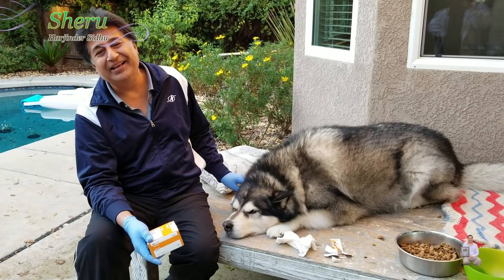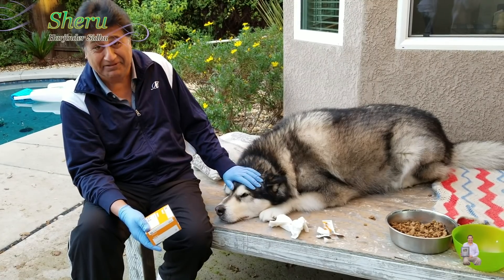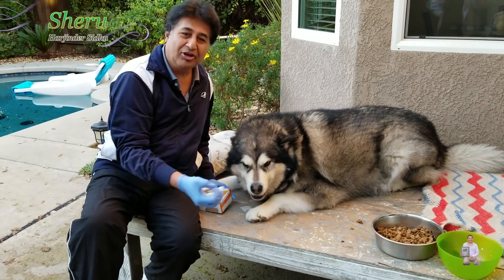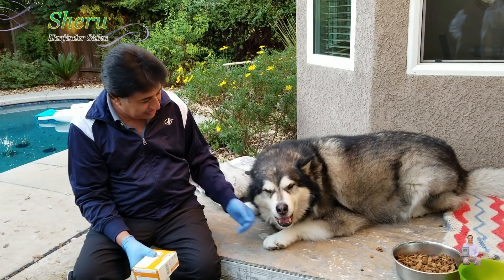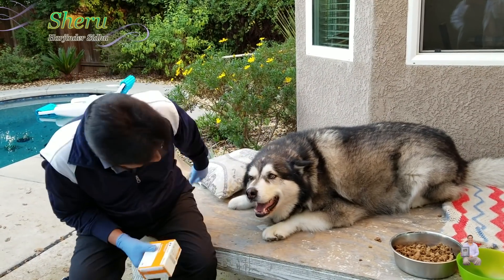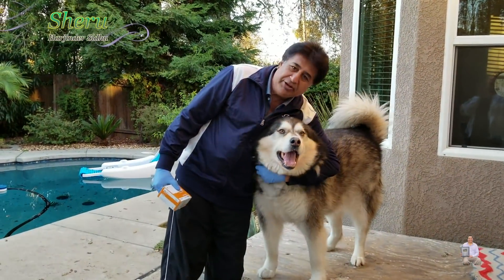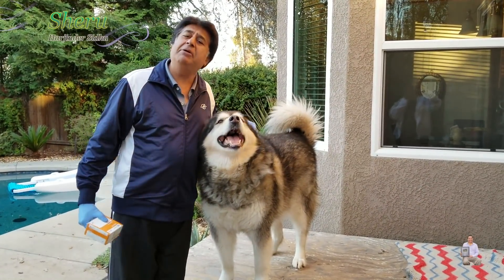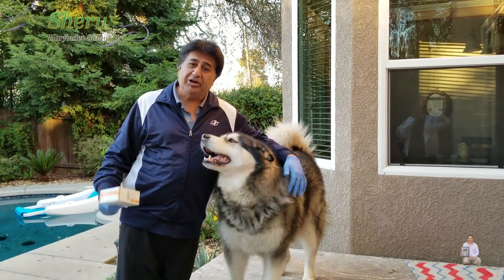I just wanted to share with you guys — Sheru is really nice. He's keeping me and basically the whole family busy. Thank you for watching everyone, and I hope you liked it. Sheru is doing well; his ears are clean. This is how my daddy cleans my ears and gives me a massage — I'm a good boy!